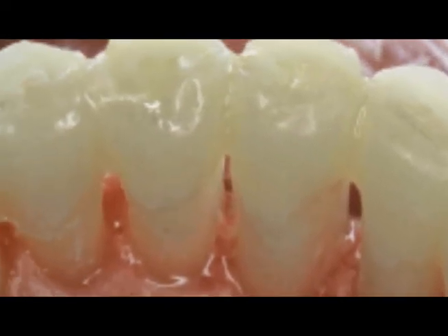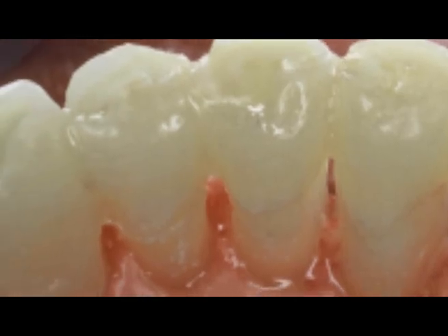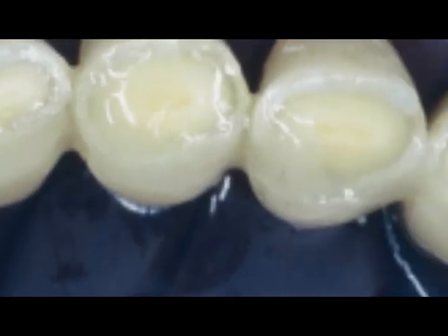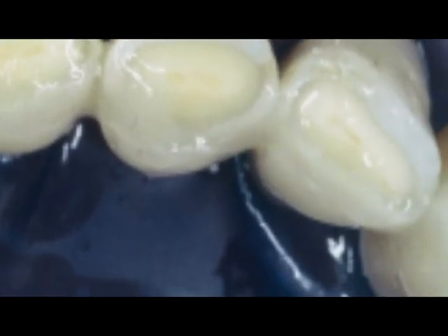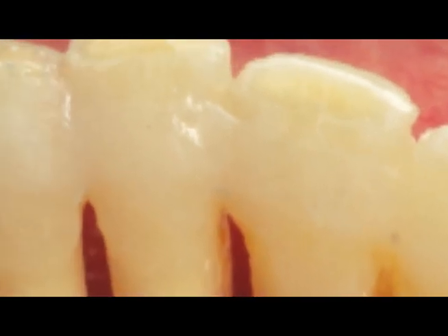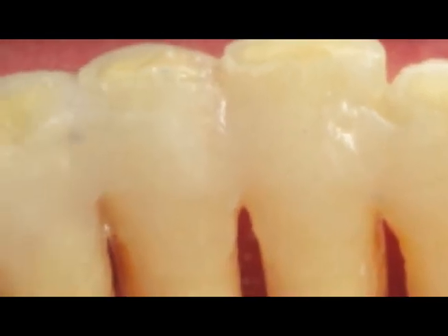This video shows the technique for making a Ribbon Fiber Reinforced Periodontal Splint. Ribbon first became popular as a material for making periodontal splints, and it is still recognized as the industry standard for this application. These splints are easy to make, strong, aesthetic, and exceptionally durable.